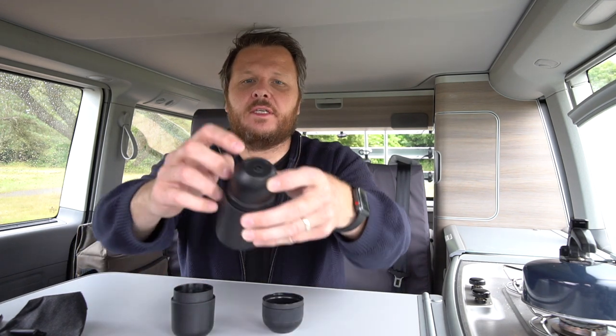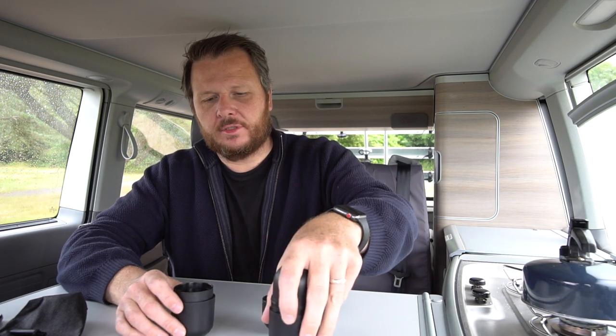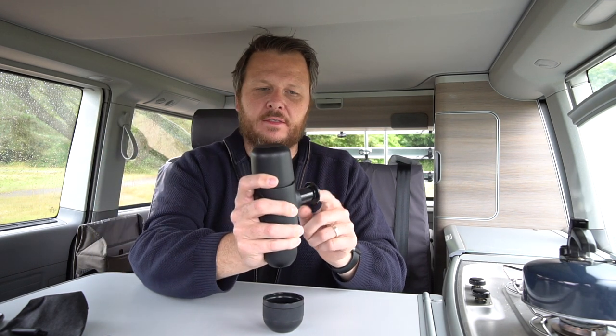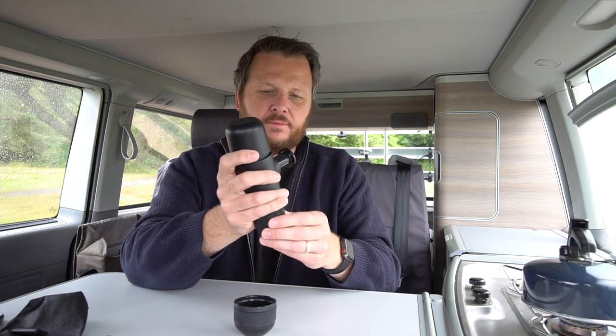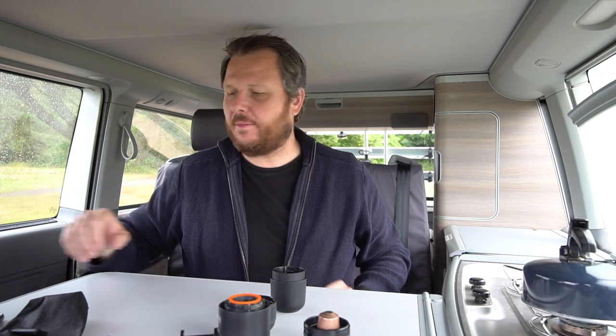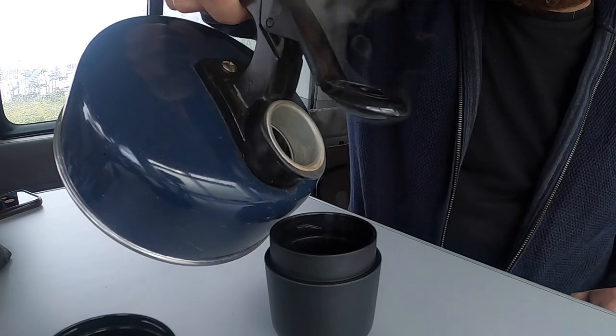So how it works is: you put the water in here, the pod in there, and then you can see a little nozzle at the end there. Once the pod's in, you screw it down which pierces or clamps the pod. The water then fits to the bottom. You turn the whole thing upside down, that pops out, and you pump that about ten times or so and you start to get the coffee coming out. So we've got some hot water, let's do that bit.